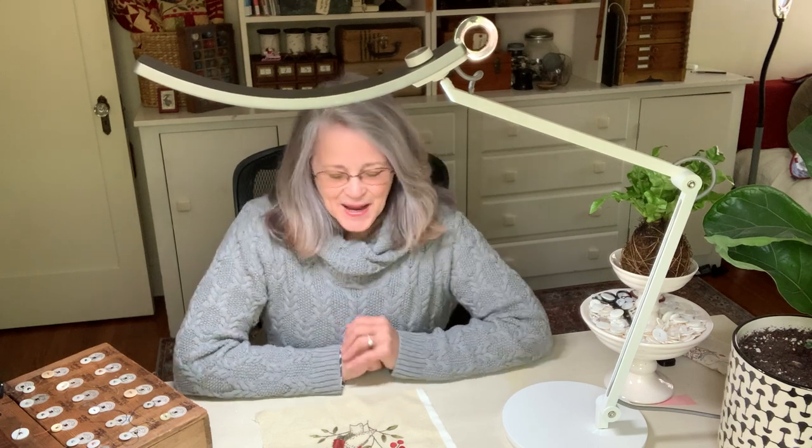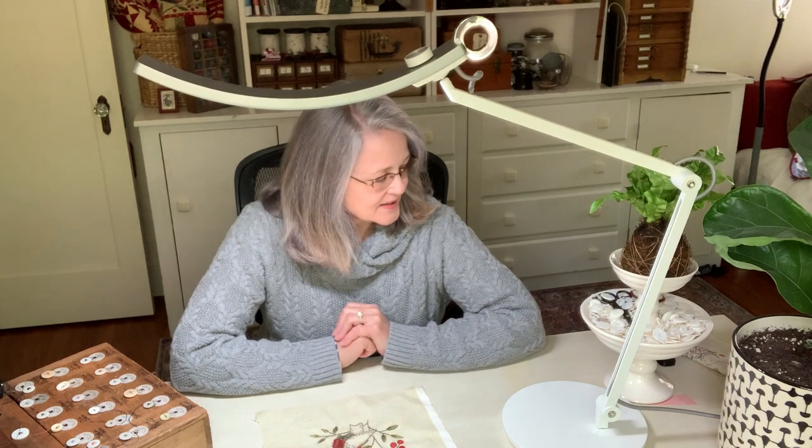Hello, this is Kathy Schmitz, and this is a bit different today, but I wanted to show you my lamp. I had an invitation to try this lamp out and then tell you what I think. I'm not paid for this or anything, but I did get a lamp, which was pretty cool.